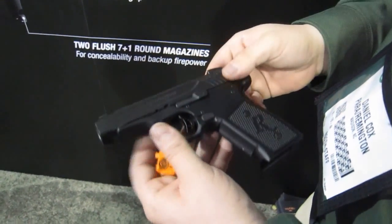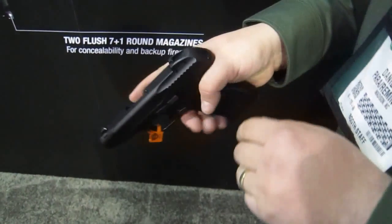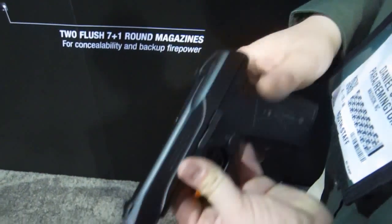Moving in from there, you'll notice the gun has very smooth lines. Everything on the gun has been completely dehorned to make it easy and comfortable to carry all day. Everything is designed to make it easy to draw, whether from a belt holster or a pocket holster — either way it's going to make for an easy draw.